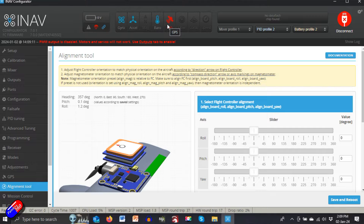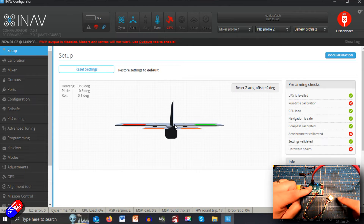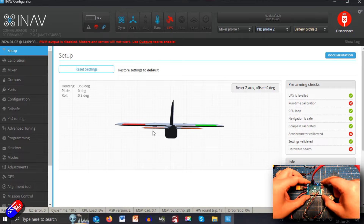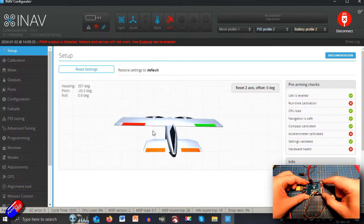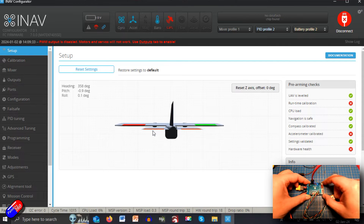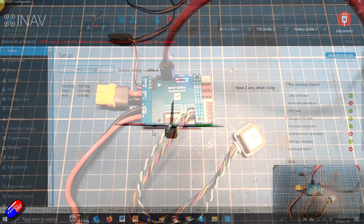The big trick to know whether you've got the alignment of the flight controller correct is to go into the setup tab. If the model appears to be flat and level on the screen, then you know the alignment is right. For example, this is the front of the model — as I lift it here, you can see that lifts the nose up, exactly as you'd expect, working on the defaults.